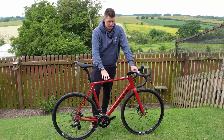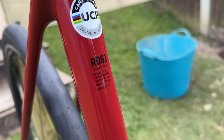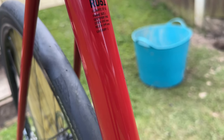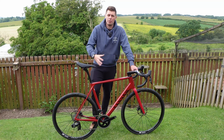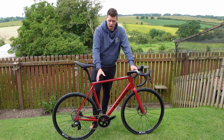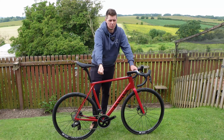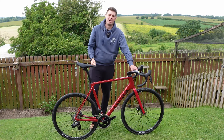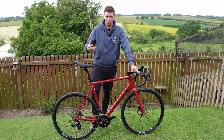The reason I tend to stick to Canyon is because I really like how the geometry works for me, and how between the bikes they're quite consistent — I get on this, I get on my Grizzle, I get on my Endure Race, and although they're slightly different, they're not a million miles out. If you get the same size, the reach is very similar. You're not flitting between different brands where a large is way out here or way back there. I find it's pretty consistent and easy to pick the right one.